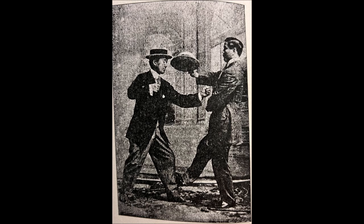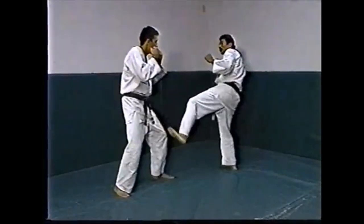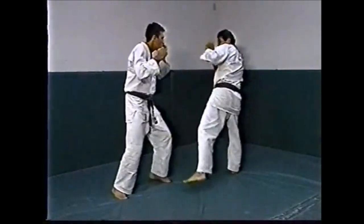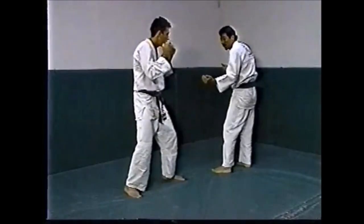He then closes the distance and gets the takedown. This is also very classic Gracie Jiu-Jitsu self-defense. Here you see him kick the leg or the shin. The book shows a variety of throws performed by Mitsuyo Maeda, but the kick on the leg followed by a morotegari or double leg takedown is the bread and butter of UFC champion Royce Gracie. Hoian Gracie is here demonstrating this kick to the leg and then closing the distance — very similar to the instructions shown by Maeda in his book.